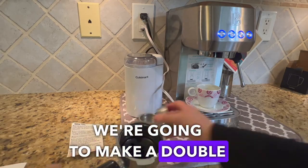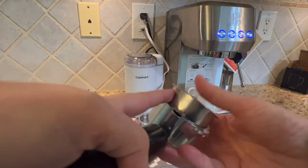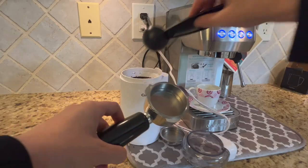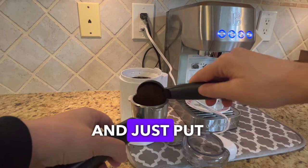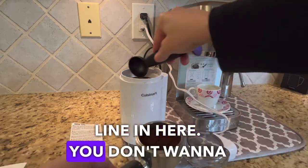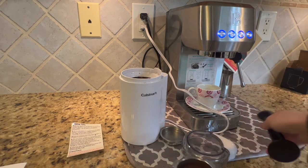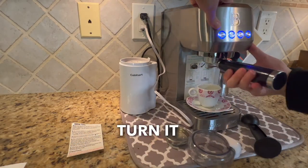First thing I'm going to do is grab my filter holder — we're going to make a double shot. I'm going to line it up with the little opening right here and put it in. Grab the coffee and fill it — there's a max line in here, you don't want to go above it, because if it's overfilled it's not going to be able to lock in. Just press the coffee in really good, then put it in, turn it, and lock it in.